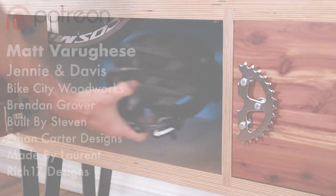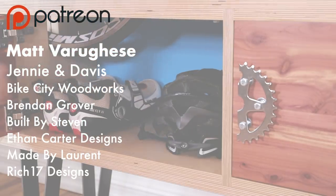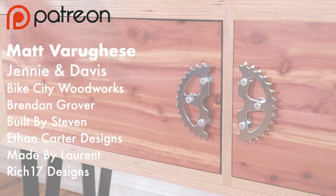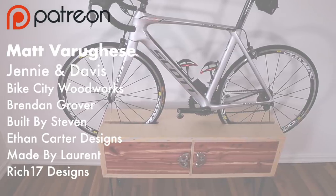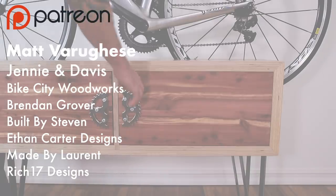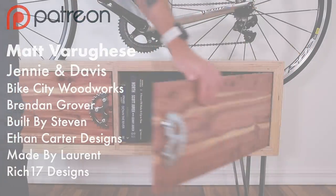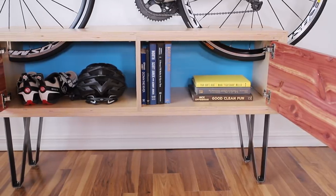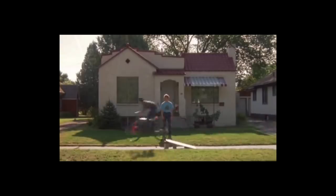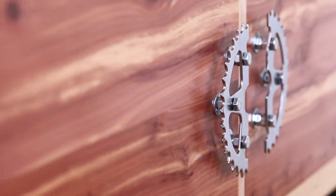I'd also like to take a second to thank all my Patreon supporters. Patreon is a way you can support this channel and if you're interested, there's a link down below. Thanks everyone — I really enjoyed this build, and it's nice to know when I'm done taking my bike off a sweet jump, I have an awesome place to store it. I'll see you back here next time.